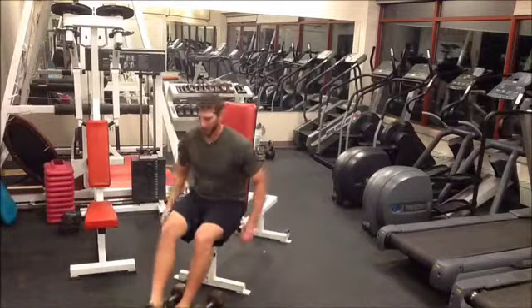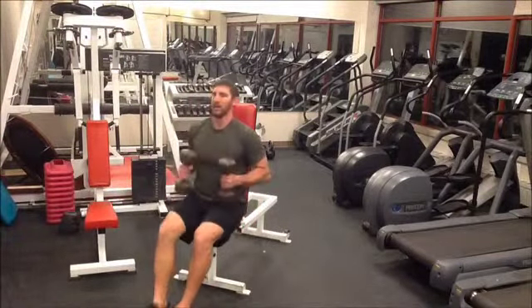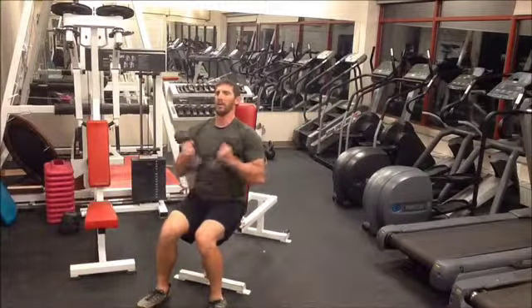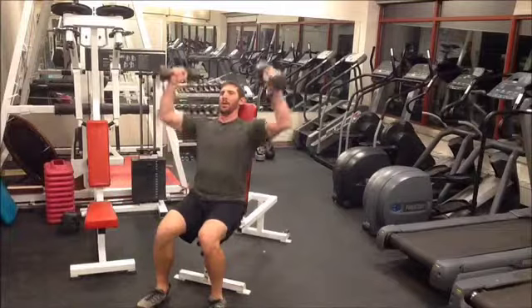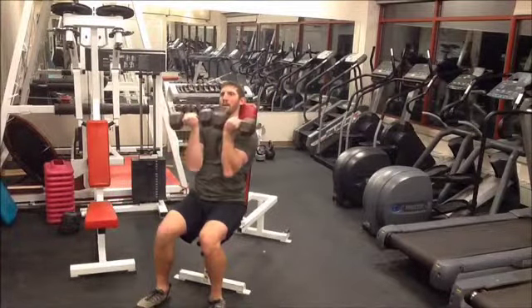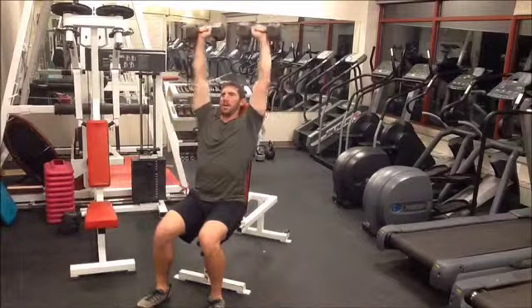Bring the weights up to a resting position, bringing them up to your thighs. When starting this lift, it is important to bring your pinkies together in front of you. Full range of motion is bringing your thumbs together up top over your head, and elbows together and pinkies together at the bottom.